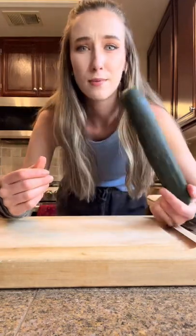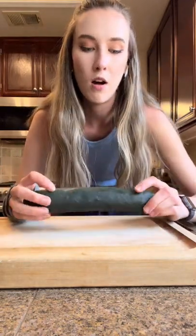Okay, so I know the Kendall Jenner cucumber thing is like old news and all, but all I saw were videos making fun of her. But like, this is the instructional video for people who may not know how to cut in general. Like, everyone starts somewhere.